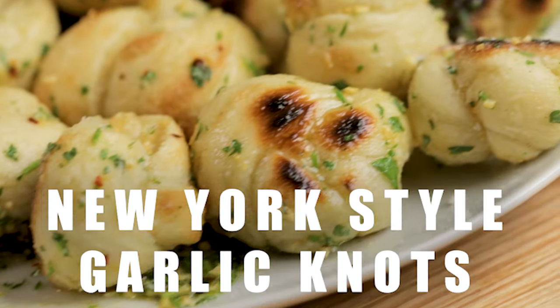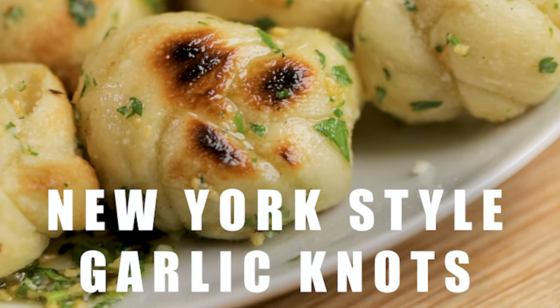Today we're going to make garlic knots. Probably you've had these once or twice in your life, maybe you're addicted to them. We're going to use the cold fermented pizza dough that we've used for probably 20 pizza recipes so far.